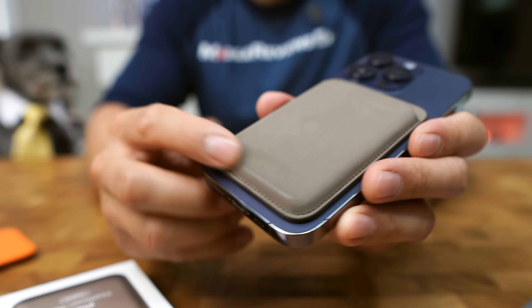Alright, moment of truth. Where does this rank out of the 33 wallets I've tested now? It's number 30. It's so bad and so expensive. The only time I would get this product is if I was going to use the fine woven case, and I'm never going to touch that case ever again for the iPhone 15s.